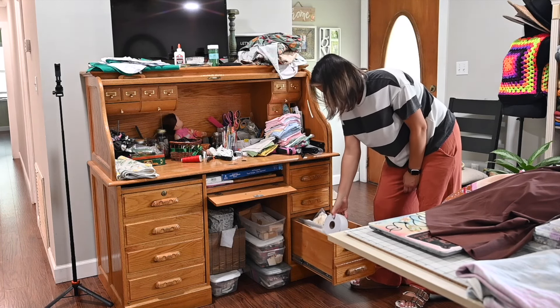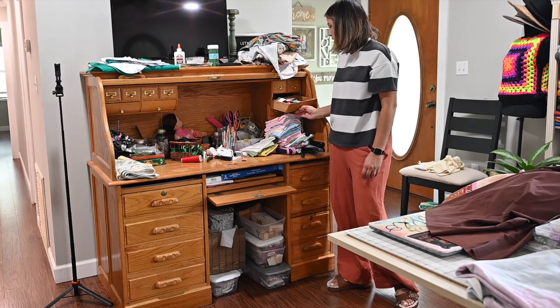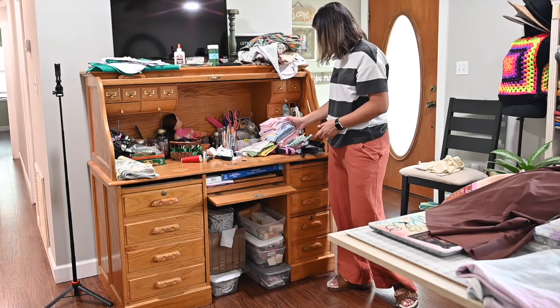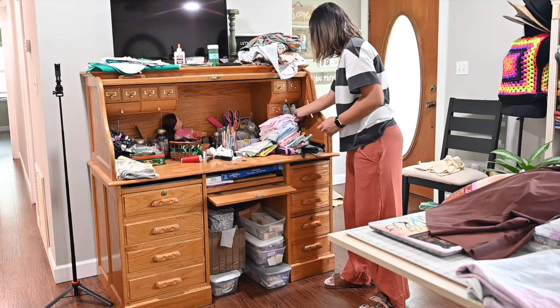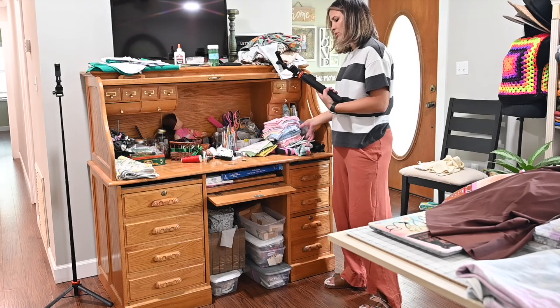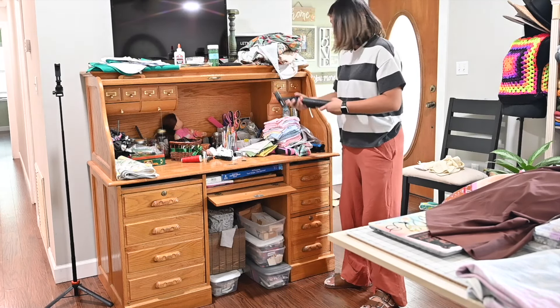These are drawers with some thread and a few paper patterns — I don't have very many but I keep them right here. Then I have these stands that don't work anymore — they're broken — but I just keep them because I think I may need them.